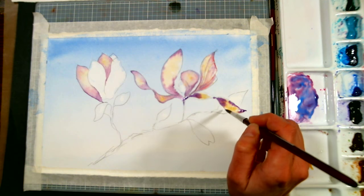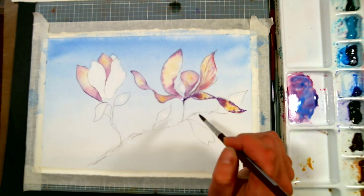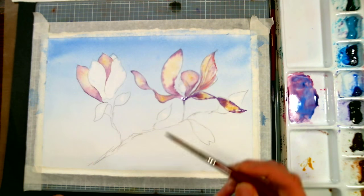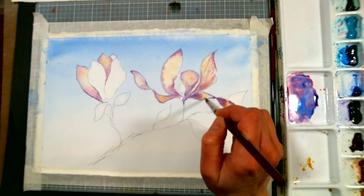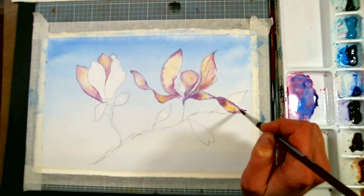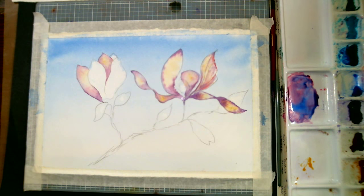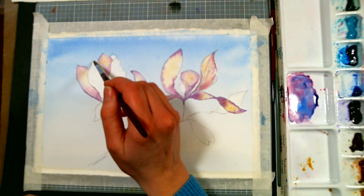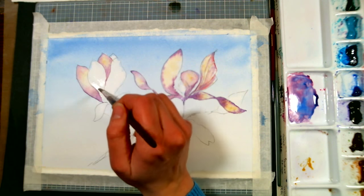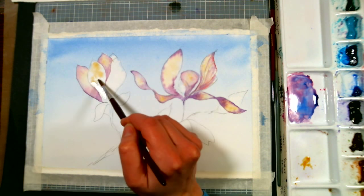Rodrigo Perez asks: considering the same brand, is the quality greater if I buy a color versus mixing that same color? When I buy paint I try to stick with single-pigment colors. There are some multi-pigment colors I buy, like sap green — it's a color I use so much, it's a time saver and granulates beautifully. Otherwise I generally buy single-pigment colors so I know I'll have nice vibrant mixes. It's not really better or worse — it's completely personal preference. If there's a color you absolutely love, even if it's not a single pigment, go ahead and buy it. I just try to stick to single pigments so my mixes will be nice and pure.